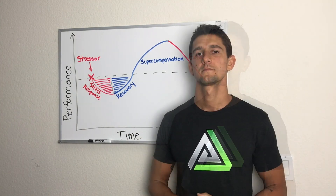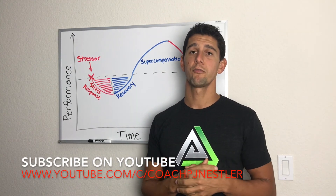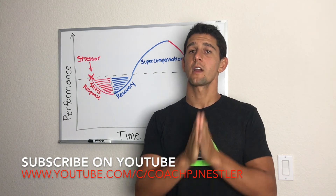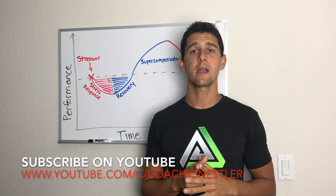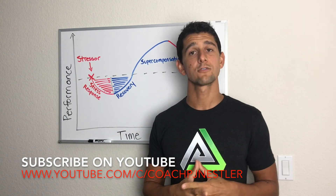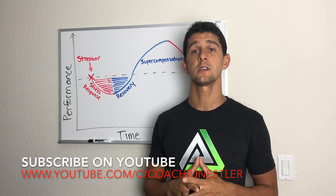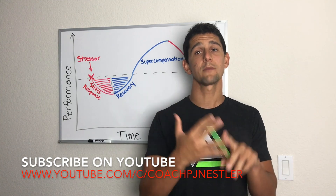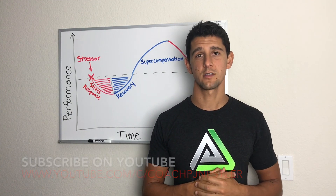That's how our body responds to stress. I hope this video was helpful — remember to get out there, apply some stress to your body every single day, and then apply the right recovery strategy so you can continue to get better. Remember, without stress there's no adaptation. Please share this video with your friends, subscribe to my YouTube channel and Facebook page. Until next time, I'm Coach PJ, raising the bar.